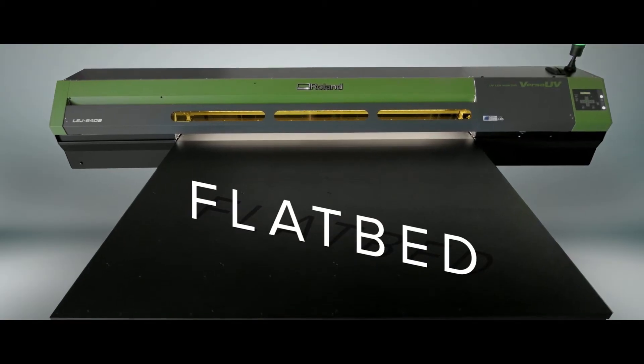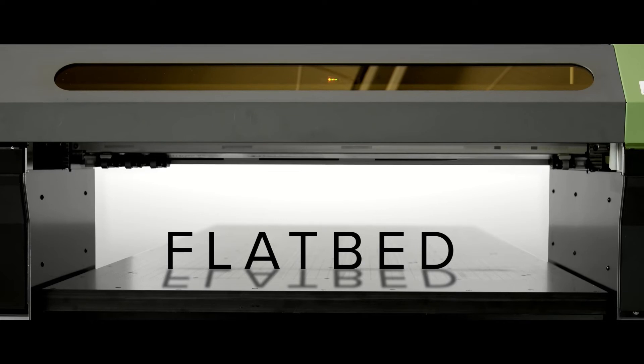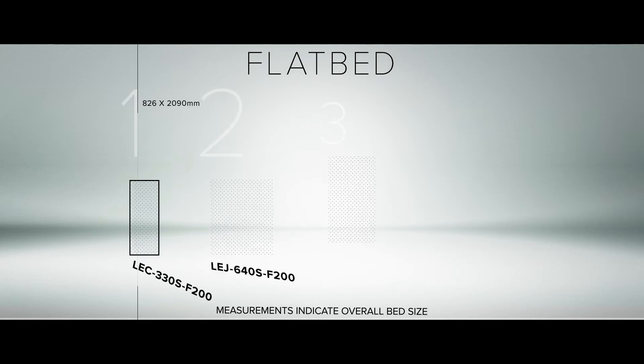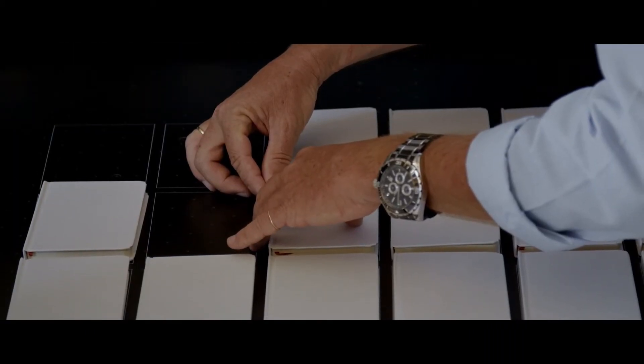There's also a choice of models: flatbed or belt. The S-Series flatbed is ideal for rigid surfaces and objects up to 200mm in height. With a choice of two print widths and three bed lengths, it's possible to print onto so much more than just standard media. To optimise productivity, the powerful vacuum bed can be split into zones — so while a job is printing on one part of the bed, the next job can be prepared elsewhere.